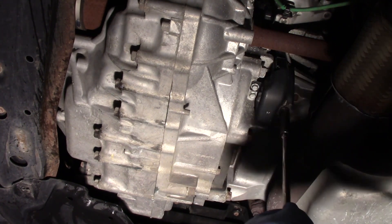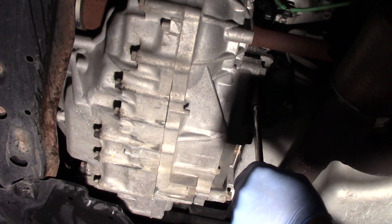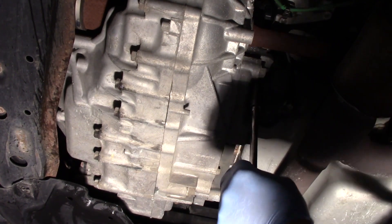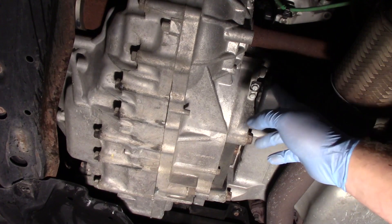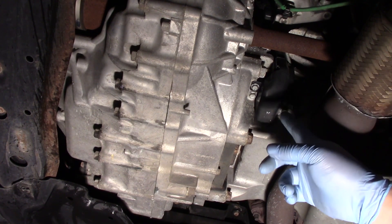Now I'm finishing tightening these bolts up. We've got our heat shield back in place. The next thing to do before we call this job done is I need to use a scan tool and clear adaptive memories, and then do a crank relearn procedure on this.